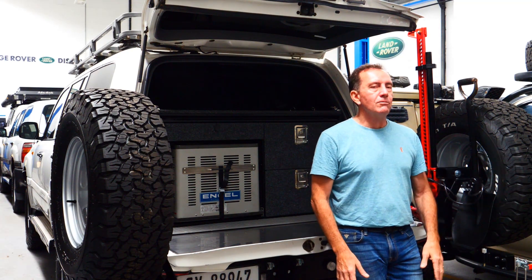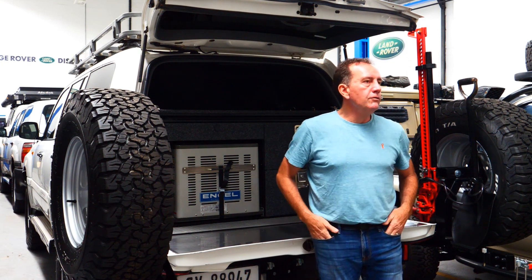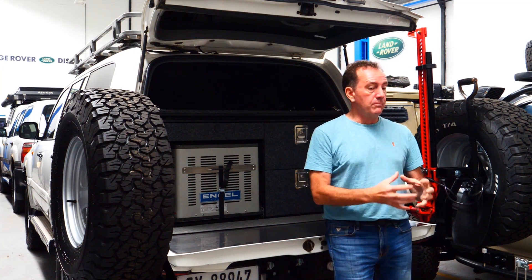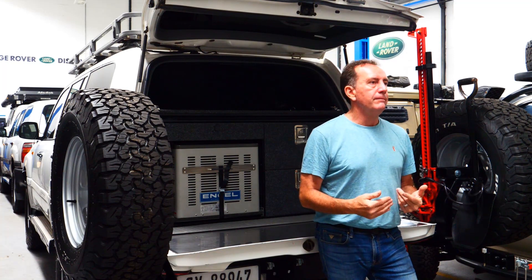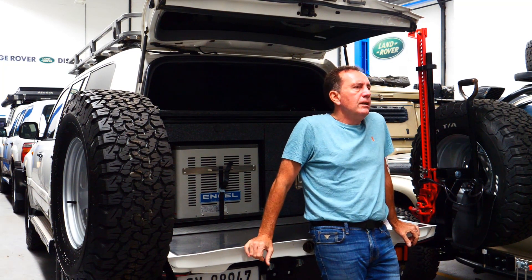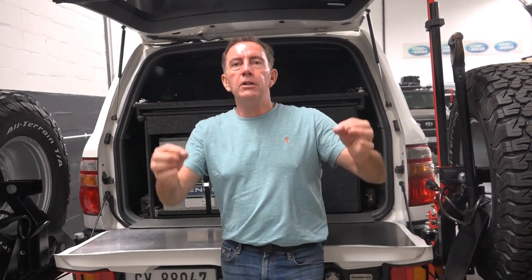Camera gear — dust is your big enemy. These vehicles are pretty dust-proof, but canopies can be dust machines. You can get devices that pressurize the canopy to push dust out. But valuable camera gear and computers shouldn't be in the back — keep them inside the cabin where it's cool, dust-proof, and there's less vibration. If you put a computer in the back banging around, it won't last. Put it in the seat pocket behind the seat — everything needs its place.